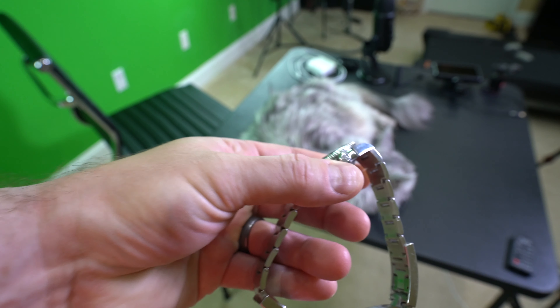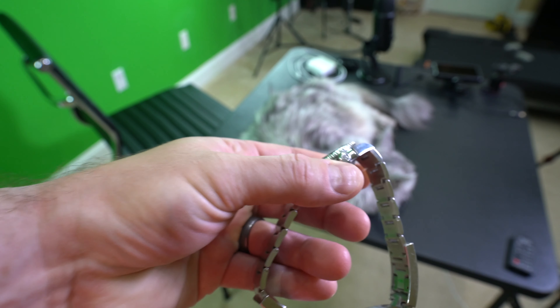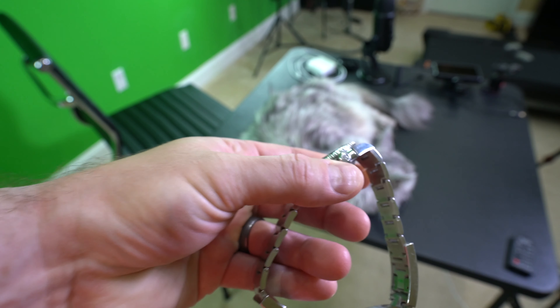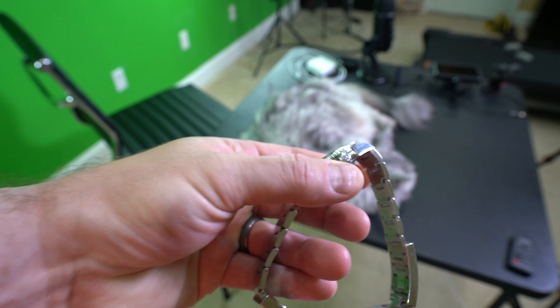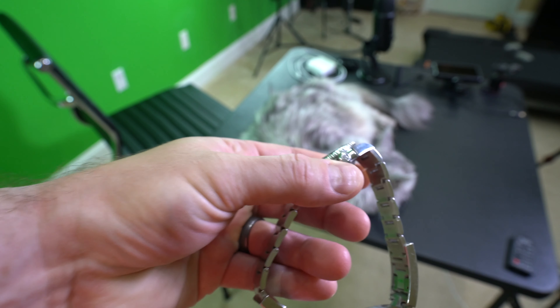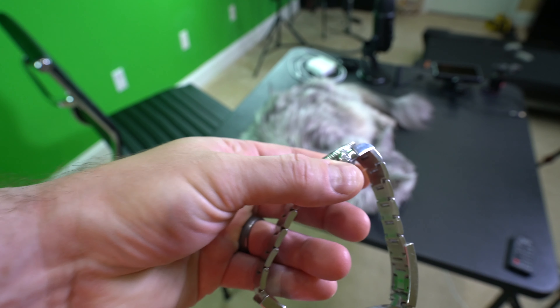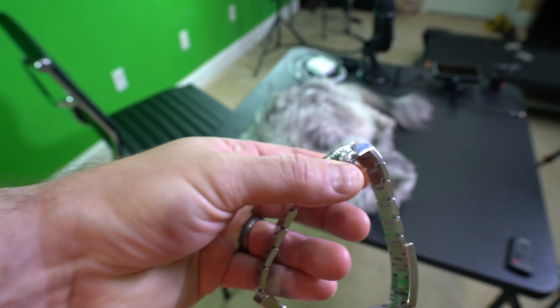Here's another thing — right here on the crown, this being a Submariner 114060, you can see it's got the Rolex logo on the crown and then three dots below it. Those three dots signify a Triplock crown. If this crown didn't have three dots, that's an indication something may be wrong.